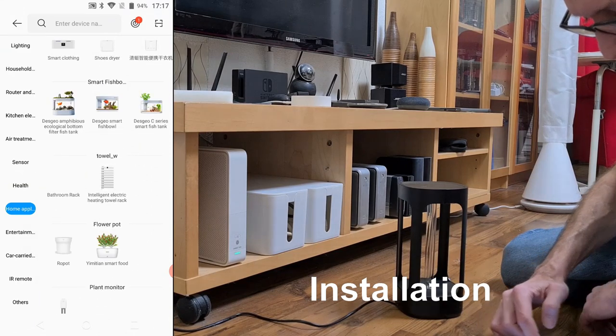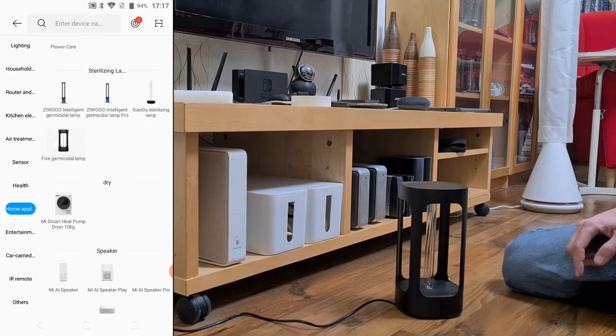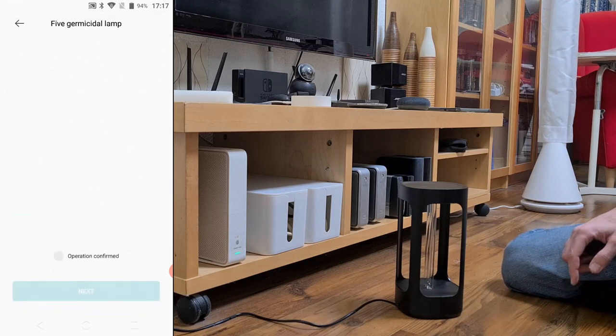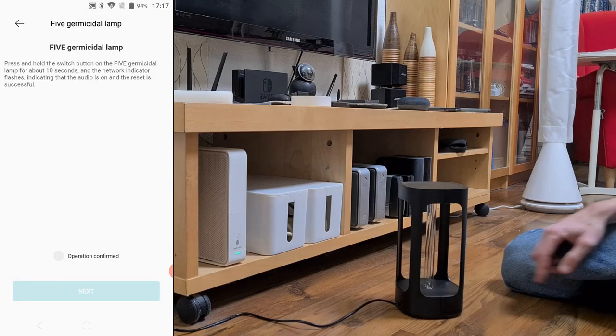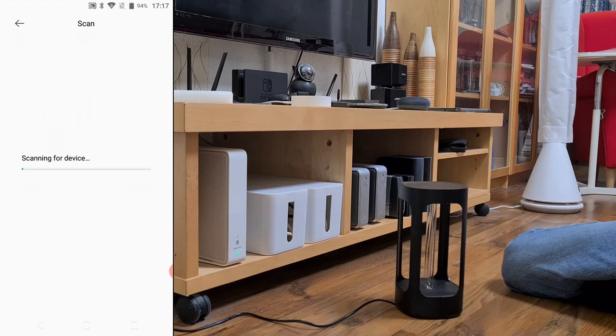This is a Wi-Fi device and in order to install it you have to find it in the device list. After you click the add button, go to the home appliances section — this is where you will find the lamp. The app will ask you to press and hold the switch button on the lamp in order to perform the reset and start adding it to Mi Home.